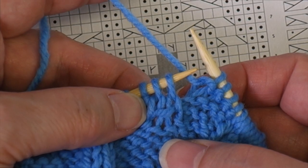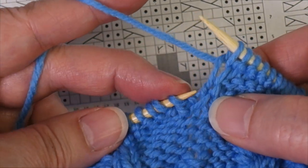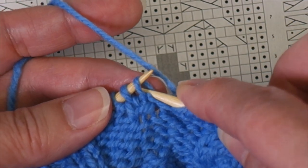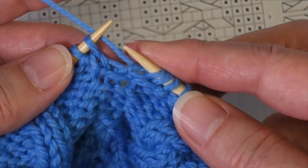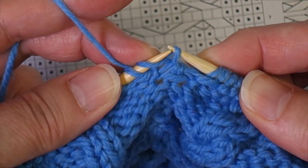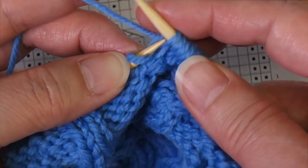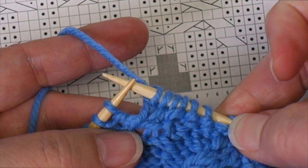Once again at those two knit stitches, I work the first knit stitch, then lift the left leg of the stitch two rows below the needle and knit it through the back so it doesn't twist. Then I lift the right leg of the stitch under the needle, put it on, and knit it. Finally I knit the stitch that was originally on the needle. Now I have my four stitches.